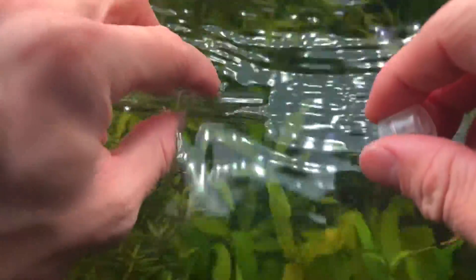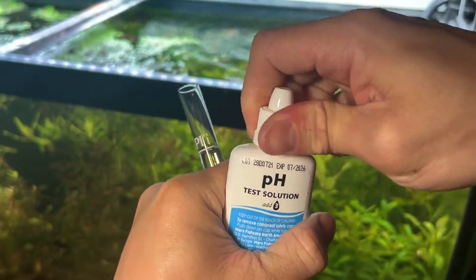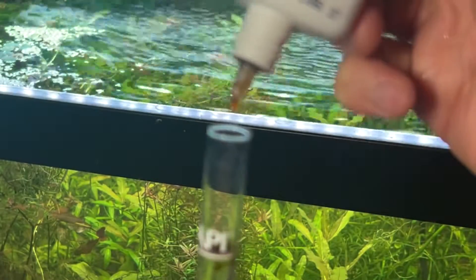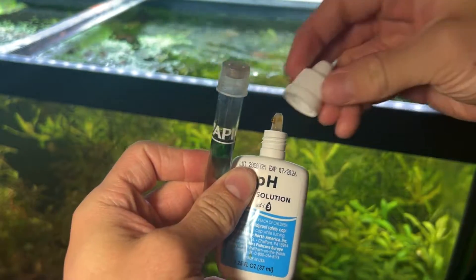First, I'm going to fill up the test tube to the desired line. Now that we have our test tube filled, let's add our pH liquid. The bottle says to add three drops of solution, so I'm going to add exactly three drops. Now I'll put the cap on the test tube and the cap on the solution, and give the mixture a good mix.